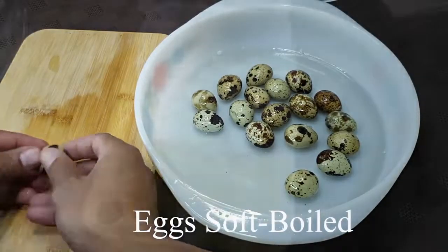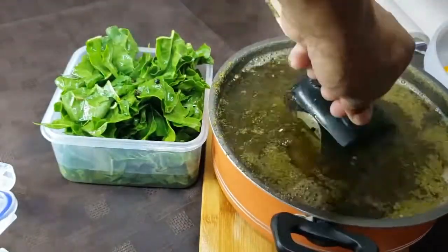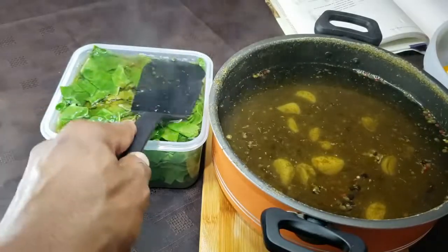You want your eggs to be soft boiled, both the chicken eggs and the quail eggs. Fill the pickling vessel with the items and then the liquid.